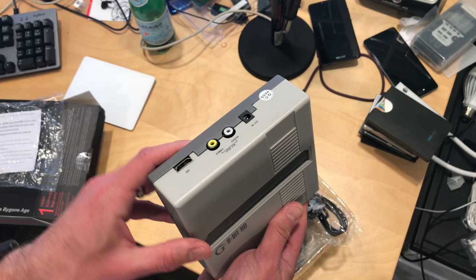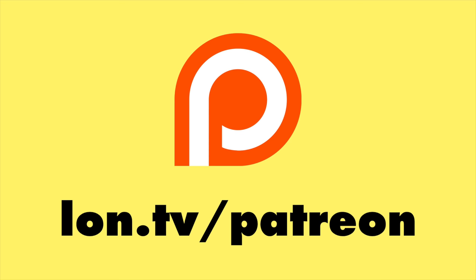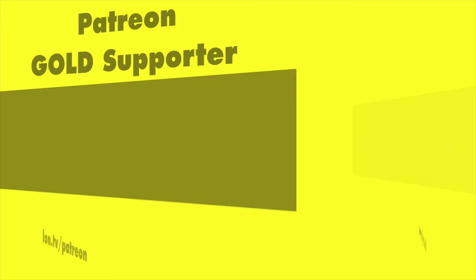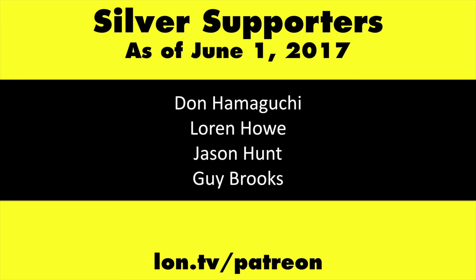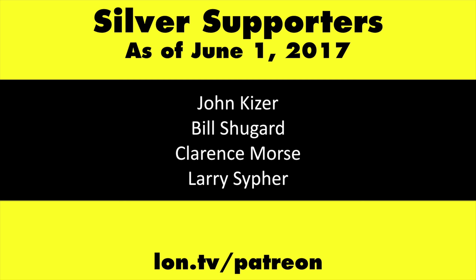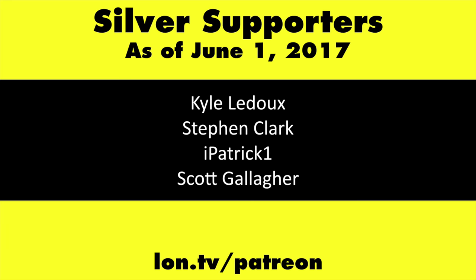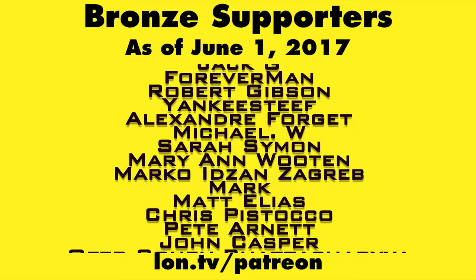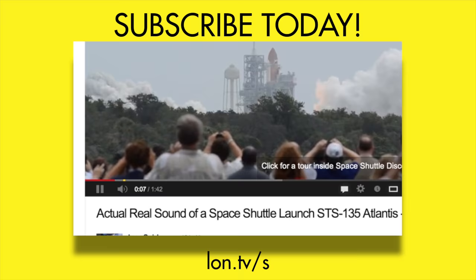Maybe tonight if I get a productive afternoon in. So stay tuned. This is Lon Seidman, and thanks for watching. This channel is brought to you by my Patreon supporters, including Gold Level supporters Mark Bollinger and Cody Falk. If you want to help the channel, you can by contributing as little as a dollar a month — head over to lon.tv/patreon to learn more. And don't forget to subscribe — visit lon.tv/s.